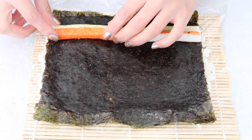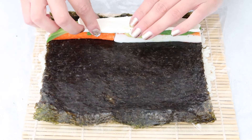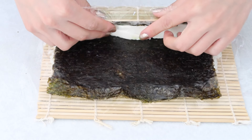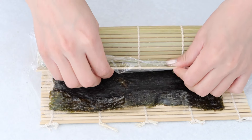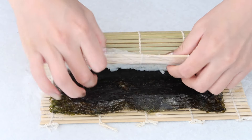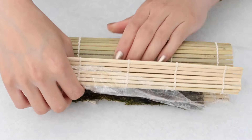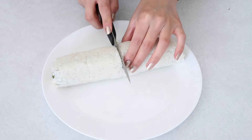Also add all the ingredients to the top part of the bamboo roller, that way you kind of have a fresh start when you're rolling. And there you have it — super easy, super good homemade sushi!